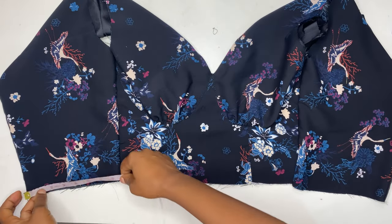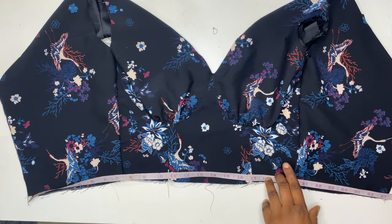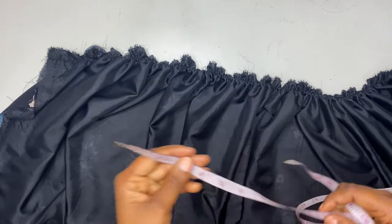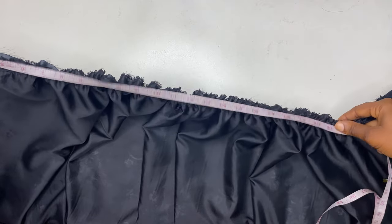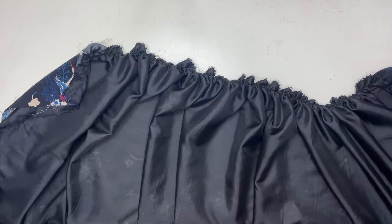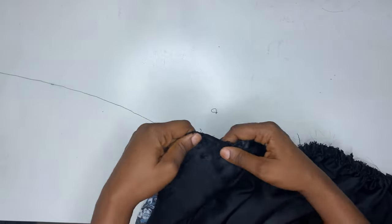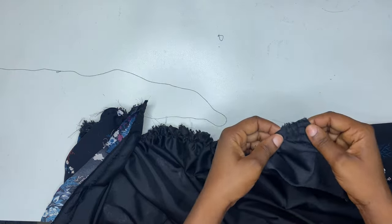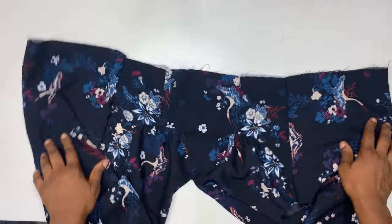To know the exact measurements at the waistline of the bodice, measure it — I got 26 to 27 inches. Now measure on the skirt part making sure you get back 27 inches. Note that the gather is starting from about one inch away from the zipper line. When you get back the 27 inches (or whatever your waistline measurement is), join the skirt part to the bodice of this dress.